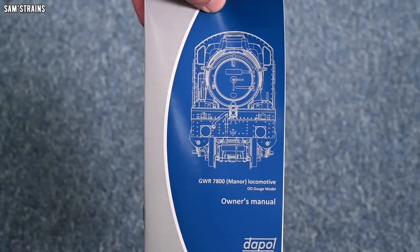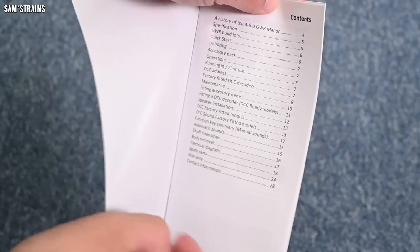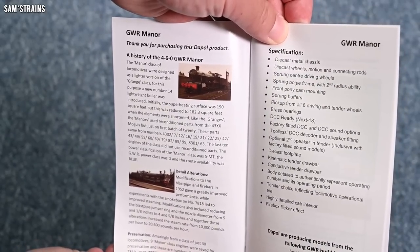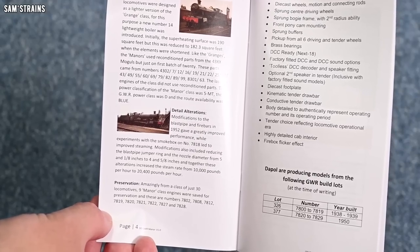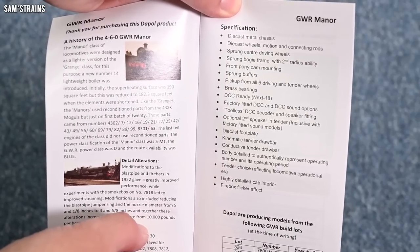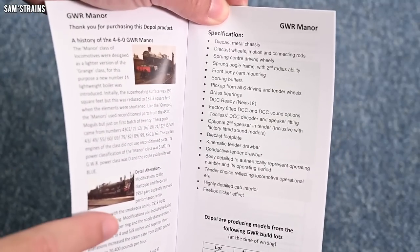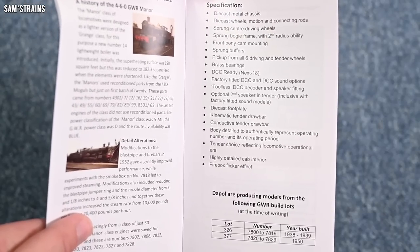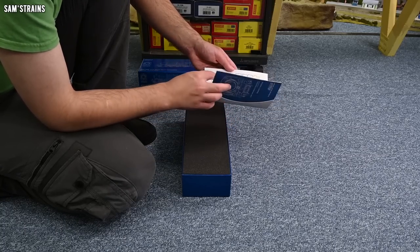We've got the Great Western 7800 Manor Locomotive Owner's Manual. This ought to give us some info on the model. History of the Manor — if you'd like to pause and read that, you can. The specifications include die-cast chassis, die-cast wheels, sprung centre driving wheels, sprung buffers, pick-up from driving and tender wheels, bearings, die-cast footplate — that is a real quality feature, particularly at this price point — and firebox flicker effect. So we do have LEDs in the firebox. This seems like it's going to be quite a high-spec model.